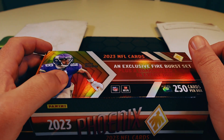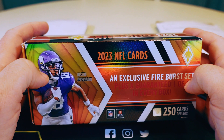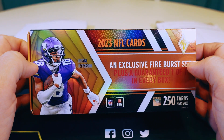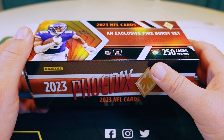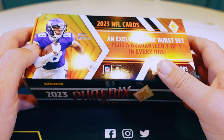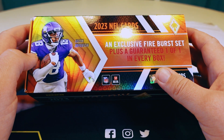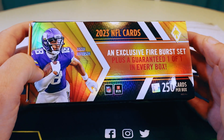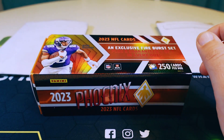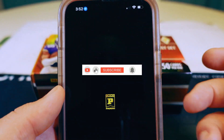I opened it up and the video I made — I haven't put it out yet, that's still coming — but I definitely want to make this video because I want everybody to know what happens when you have a damaged card and you try to go through Panini to make it right. It's factory damage, so you go through their app.